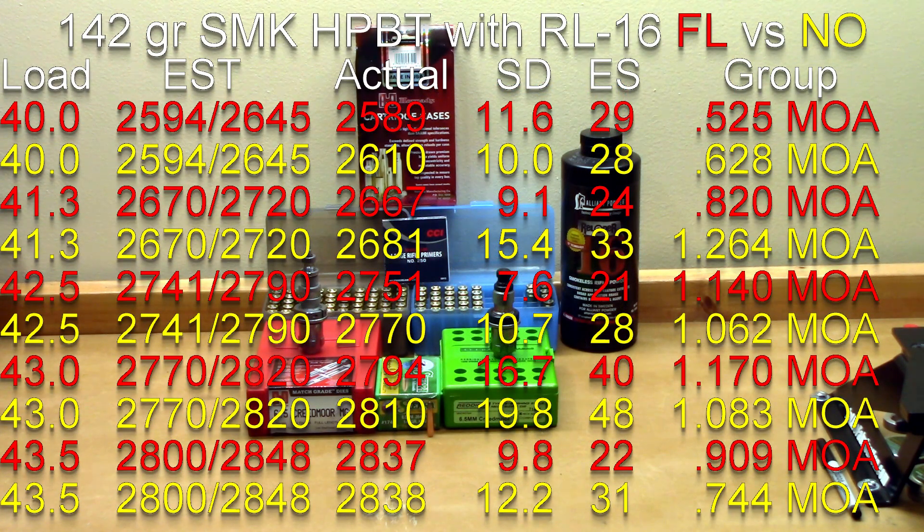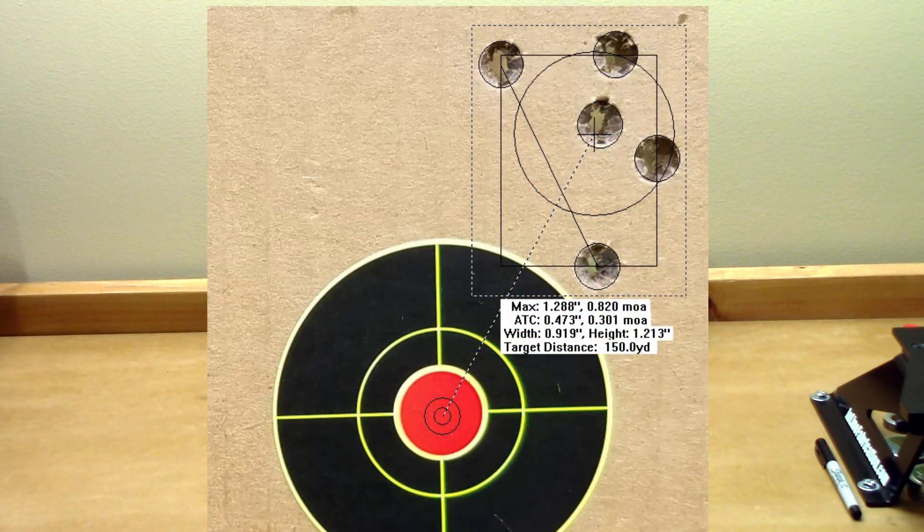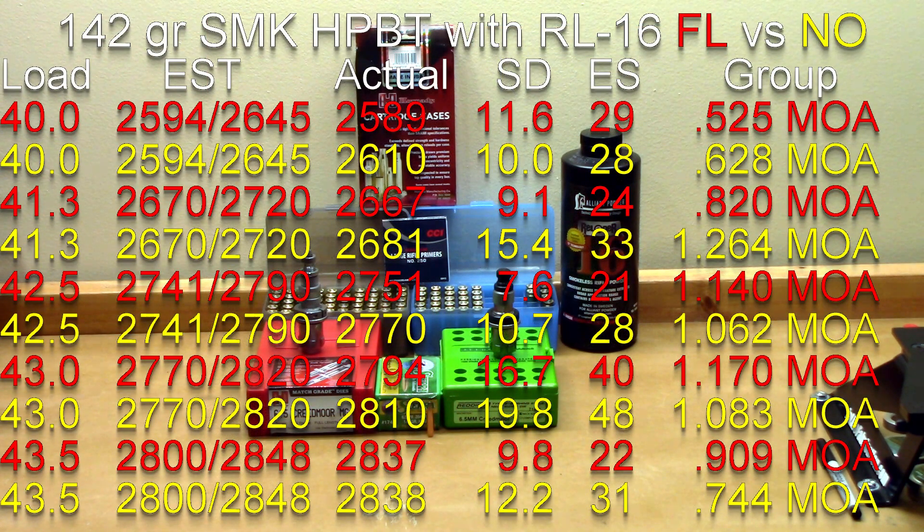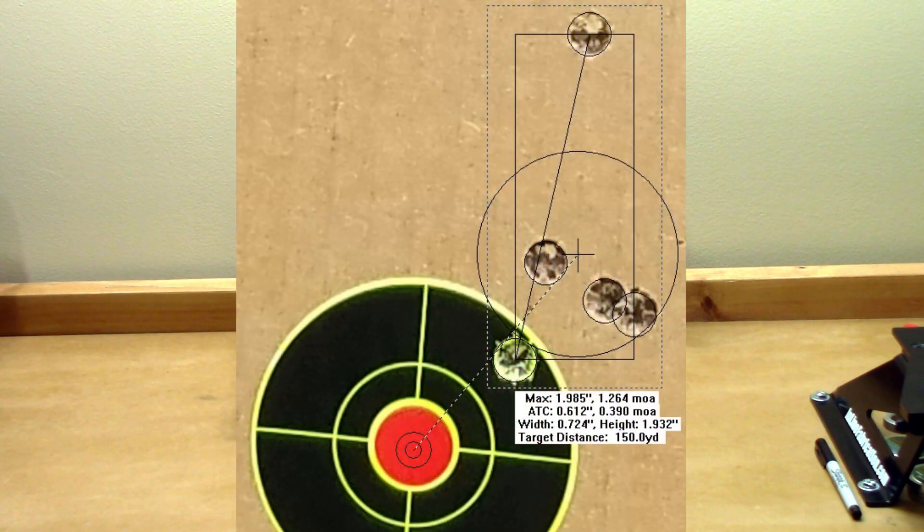At 41.3 grains, estimated velocity was 2670 or 2720. Full length actual velocity was 2667, standard deviation of 9.1, extreme spread of 24, and a 0.820 MOA group. With neck only sized brass, actual velocity was 2681, standard deviation of 10.7, extreme spread of 21, and a 1.140 MOA group.